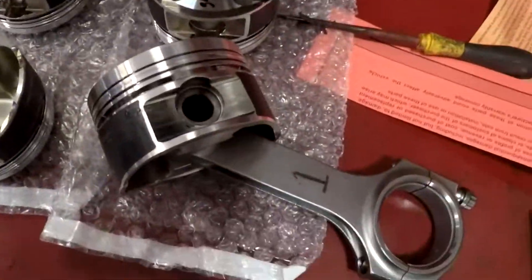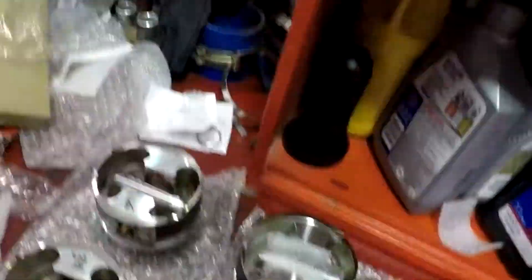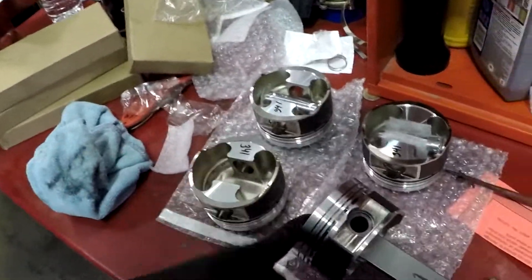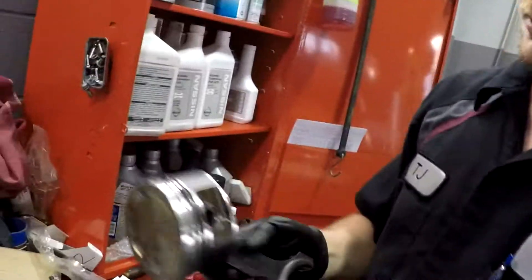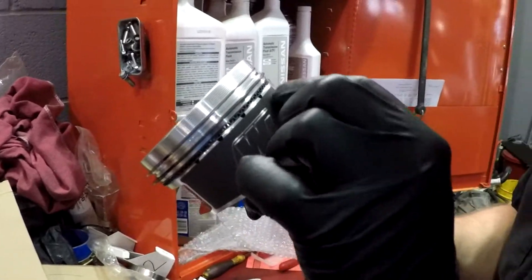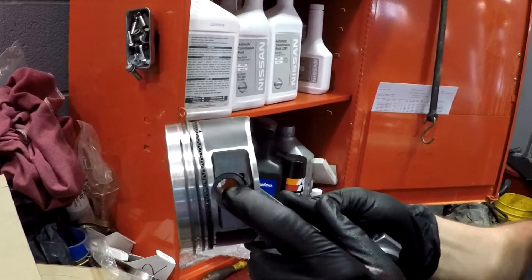We are putting the SR20 together finally. Kyle's here helping — we're doing the deadliest part of the job which is putting these c-clips in. We got one done, gonna do all the rest. We got the rings on the pistons, haven't clocked them yet. The oil ring is fine, it's right up next to itself, not over-gapping. The c-clips are in, so now we're going to throw them in the block.